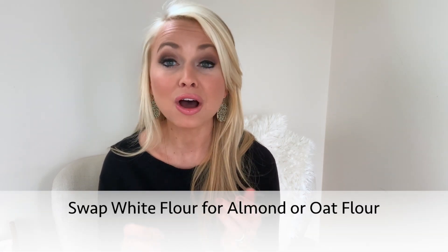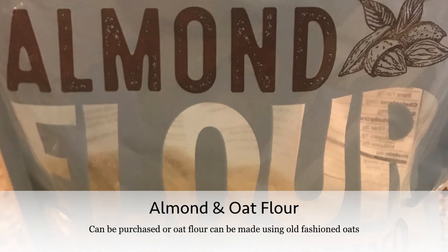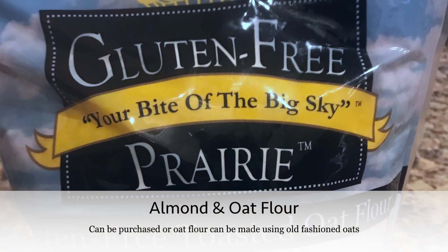White stuff will spike your blood sugar, make you feel tired, and have you craving more sugar and more white stuff shortly after you eat it. For white flour, I recommend swapping out with almond flour or oat flour — I use both a lot on dashingdish.com. They're both very high in nutrition, high in fiber and protein, so they keep you satisfied.